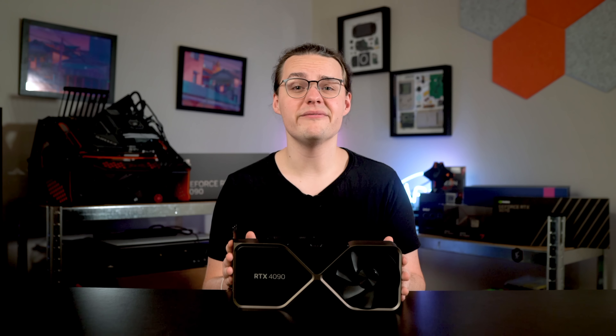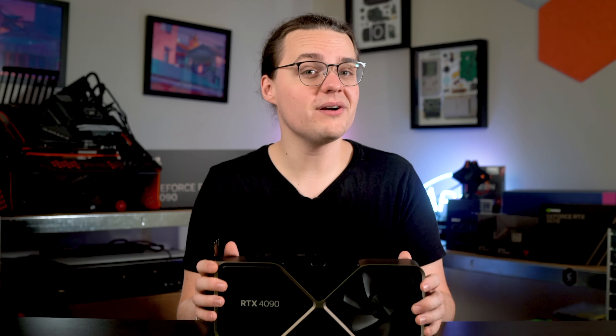This is not the graphics card for most people, or even most enthusiasts for that matter. What it is is a glimpse into what NVIDIA's new generation might be able to offer at more sensible prices in the future. And that future looks very bright.